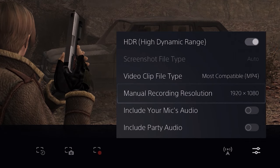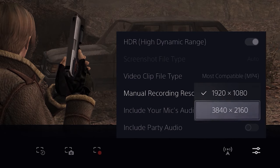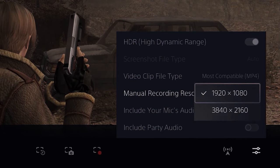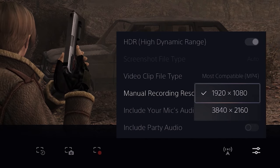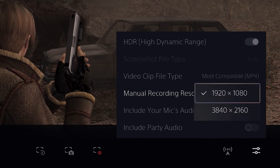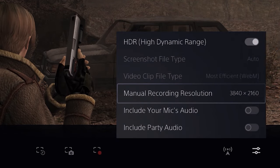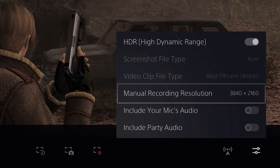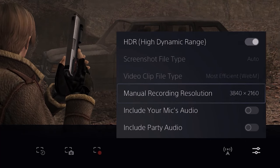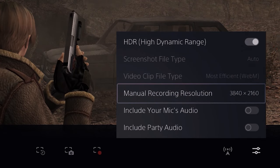Next, we can choose our recording resolution, which is basically going to be the quality of our video. 1920 by 1080 is pretty much the standard video quality on YouTube — it looks great, file size is pretty reasonable, and I recommend you just stick with that. However, if you do want to record in max quality, select 3840 by 2160, also known as 4K. If you do select 4K, you will be unable to record in MP4 format and your videos will be much larger, meaning you'll chew through your storage incredibly quickly.